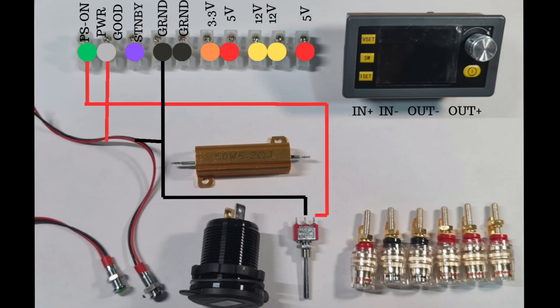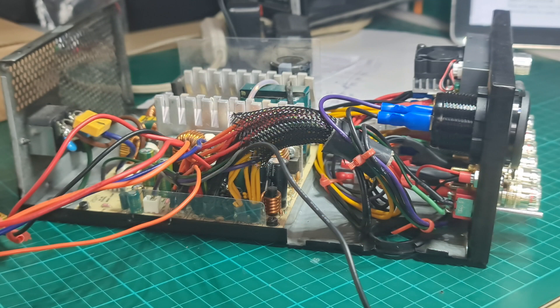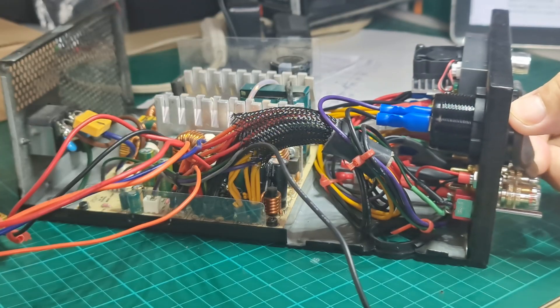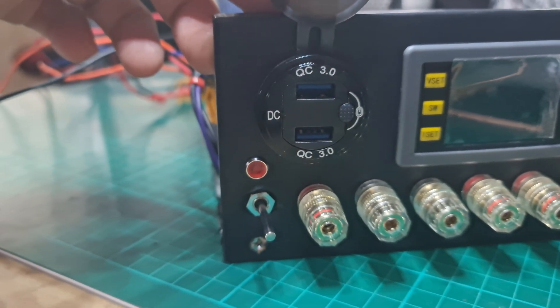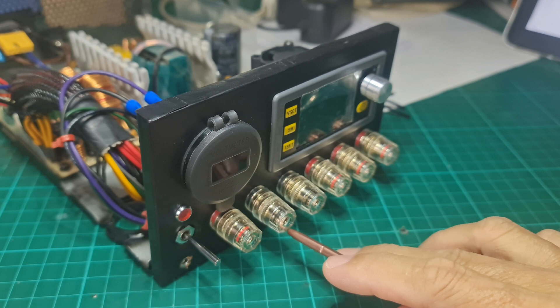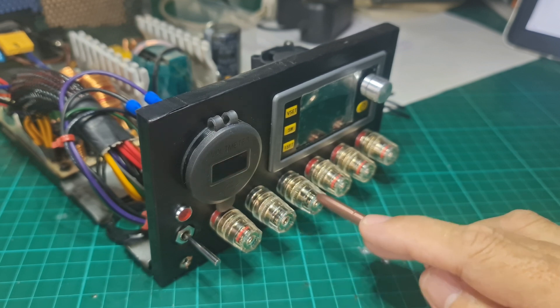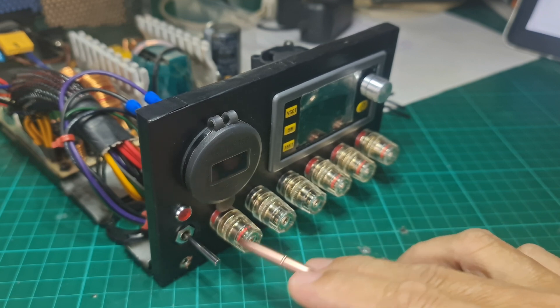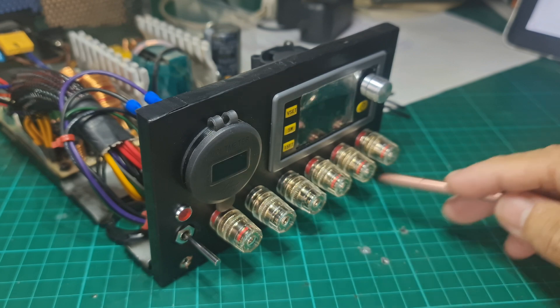Instead of using another LED for standby, I connected the purple standby cable to the USB ports assembly. The negative terminal of the USB ports is connected to ground. The purple standby cable has 5 volts at up to 2.5 amperes, so if the two USB ports are used, the current will be split. To save space, I only use two block binding posts for negative terminals — one for the variable output and the other one for the three fixed voltages. I purposely placed the two block binding posts side by side so the cables won't be tangled. The left pair is for the variable output and the rest are for the fixed voltage outputs.